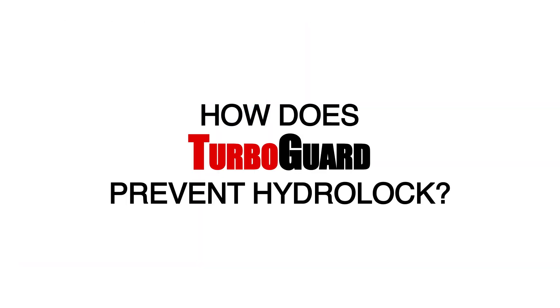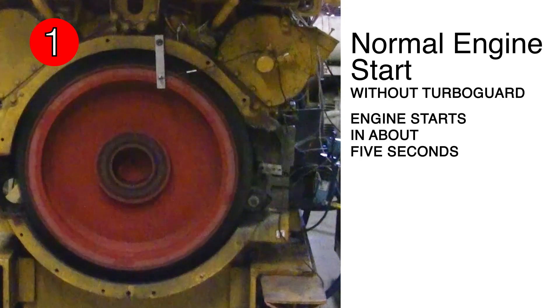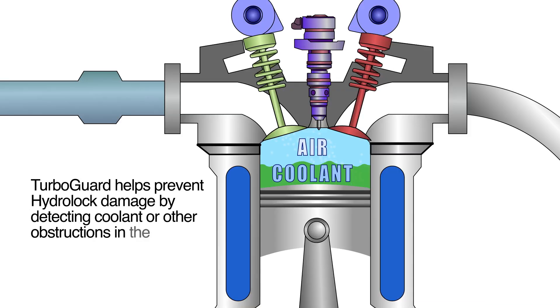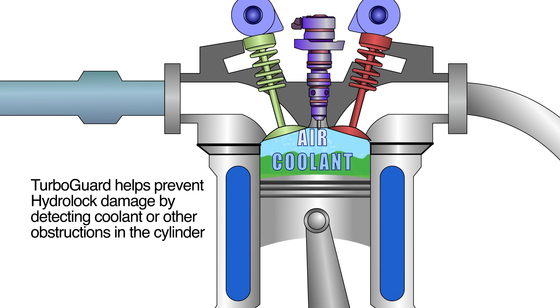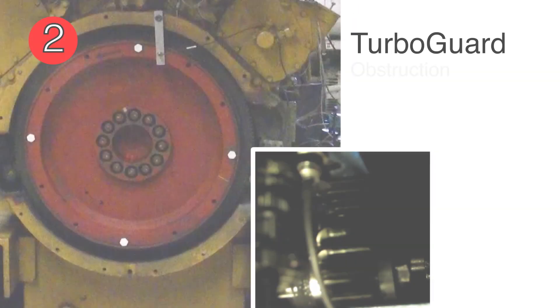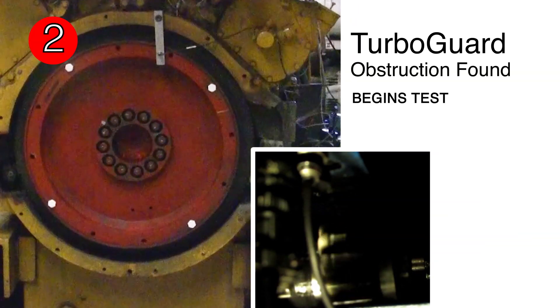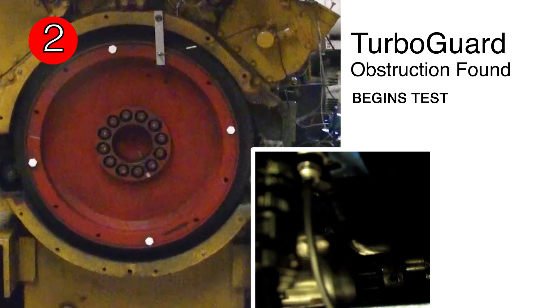How does TurboGuard prevent Hydro-Lock? On a typical engine start, the button is pushed, the air starter engages, and the engine starts shortly thereafter. TDI's TurboGuard is a safety feature designed for Turbo Twin air starters that helps prevent Hydro-Lock engine damage.